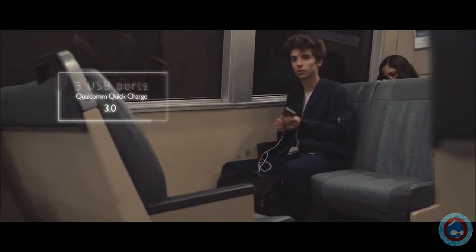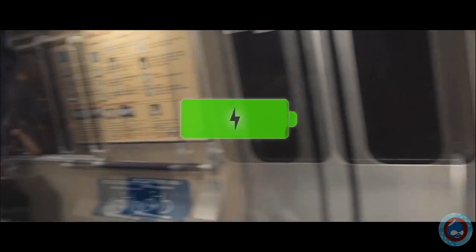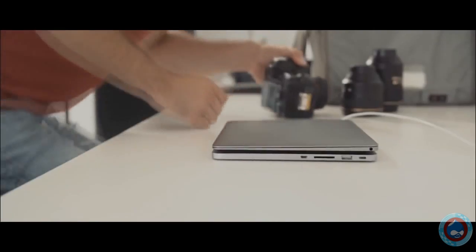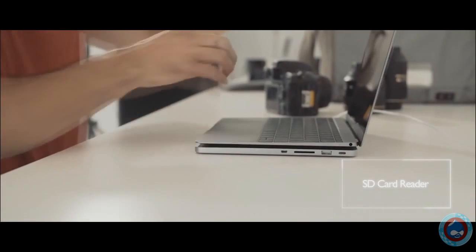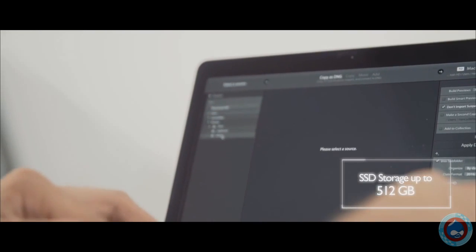LineDock slides perfectly in your backpack or laptop sleeve. Thanks to quick charge technology, LineDock lets you charge any mobile device faster, so that you never run out of battery on the go. Once connected via USB-C or micro USB, LineDock offers an integrated SD card reader and up to 512GB of SSD storage.